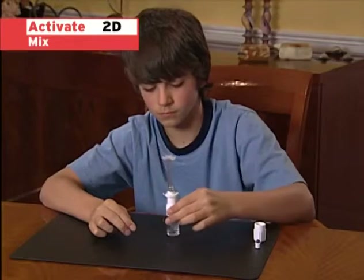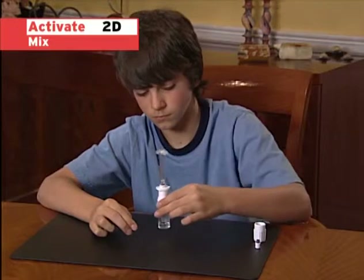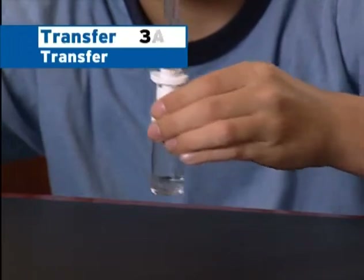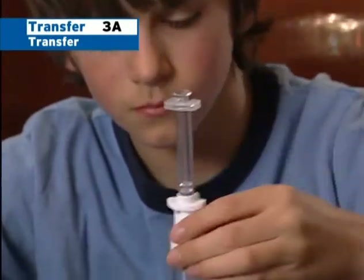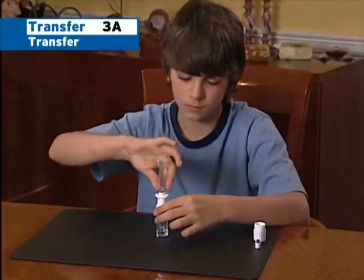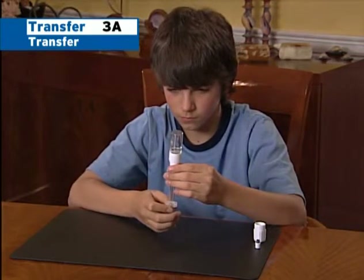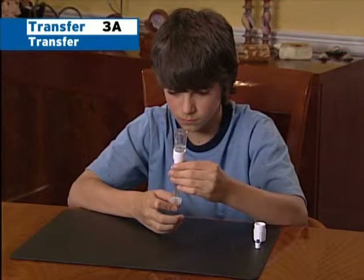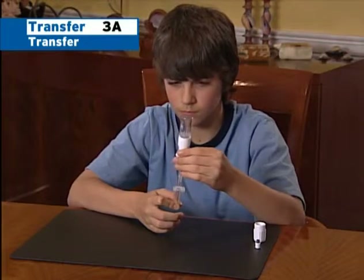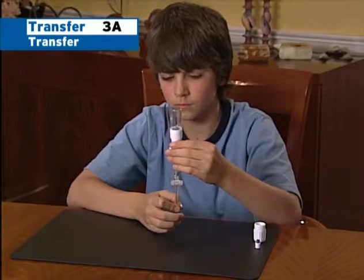Mix the diluent and the powder completely by gently and slowly swirling the liquid around. Do not shake the vial. Next, inspect the vial to make sure there is no particulate matter in the liquid and that there is no discoloration. Then, with the syringe and plunger rod still attached, smoothly draw all of the solution into the syringe. The appearance of air bubbles is not a reason for concern. To guarantee that you have transferred all of the solution, tilt the vial to the side and back so that any remaining solution is drawn into the large opening in the rubber stopper.